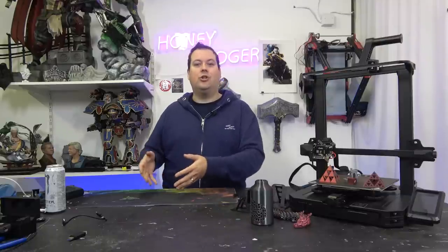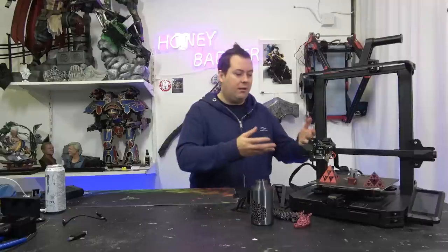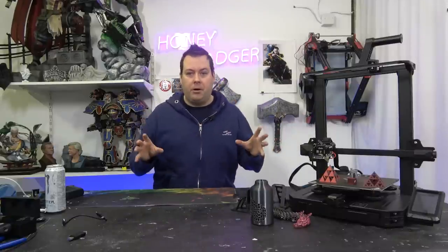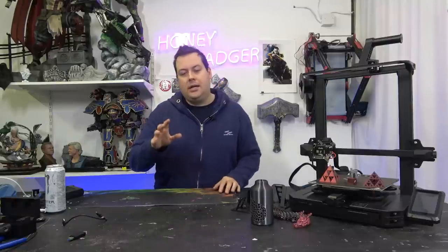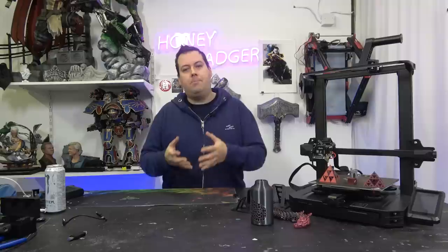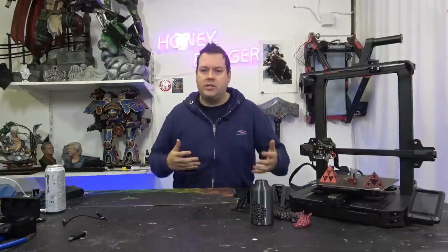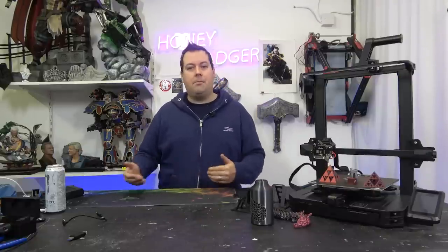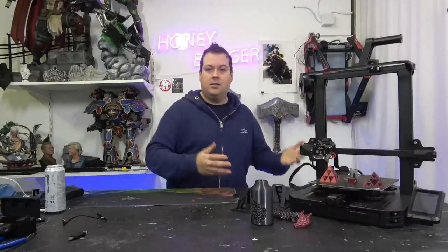The point is that you buy the Ender 3 Pro so that you can learn — you dismantle it, put it back together, learn where all the parts are, how firmware flashing works, how extruders go together. There's so much support out there because so many people have had Ender 3 Pros that it's very rare you can break your Ender in a unique way where you can't find 50 or 100 other people who've had exactly the same problem and solved it.